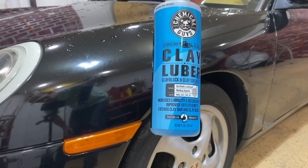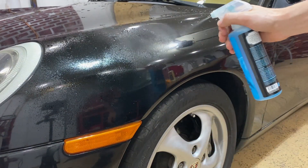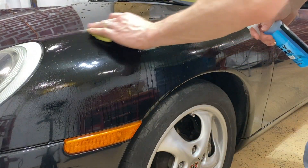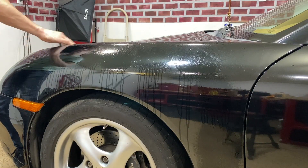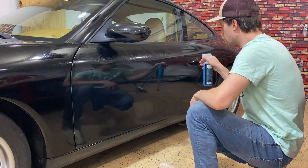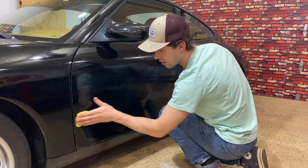Most clay bars come with their own lube. Spray the panel you're going to be working on, and then also spray the clay bar itself. With firm equal pressure, rub the clay bar all over the panel. Most importantly, make sure there is plenty of lubrication between the panel and your clay bar. Go panel by panel, spraying the entire panel with lubrication and then following up with your clay bar.